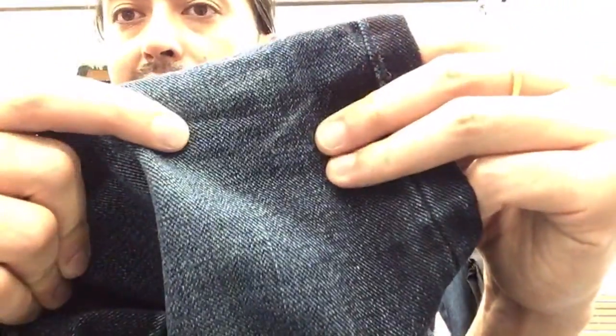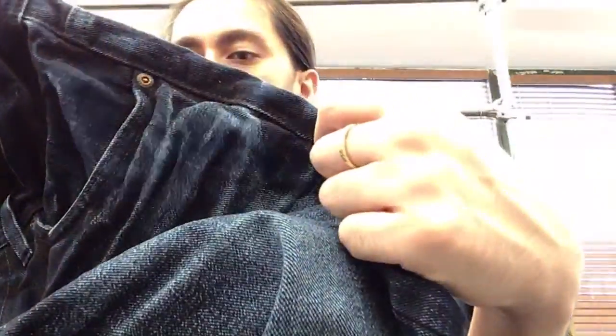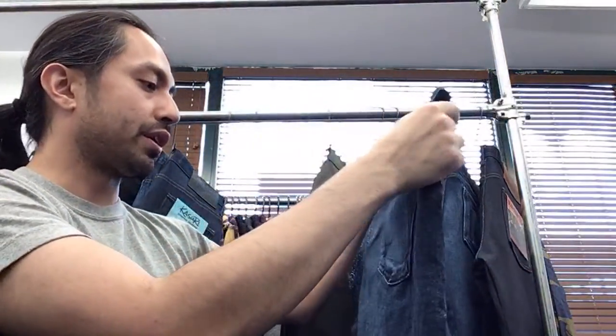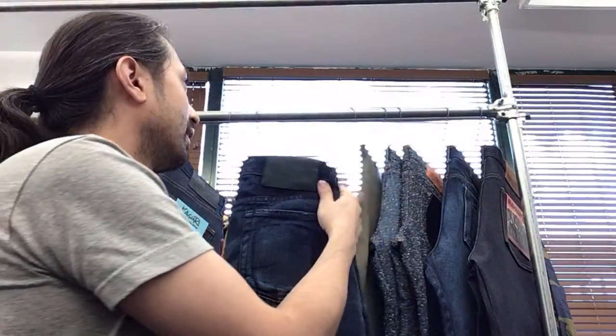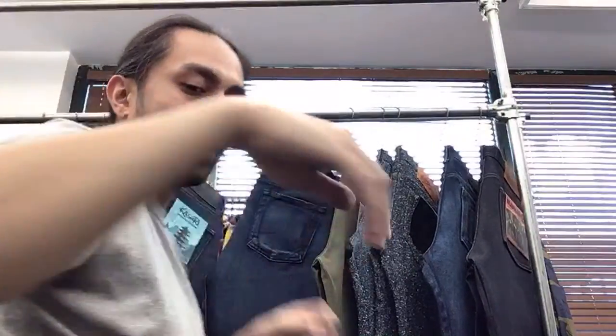It fades beautifully — you can see it fades to white, and up close you can see the black shine through the grain, giving that black undertone to the fabric. You've got tonal stitching to go with it, so it's a very clean-looking denim. Indigo-by-black is one of those things you've got to own in the raw denim world. If you've never experienced it before, this is a great option.